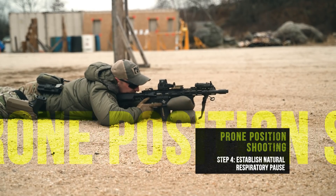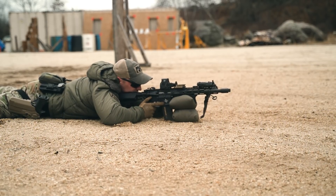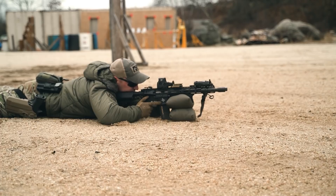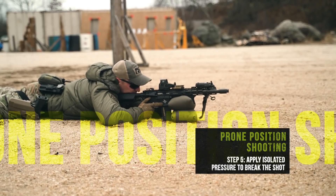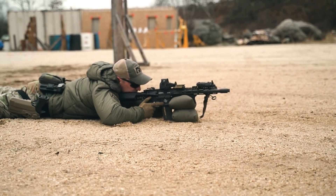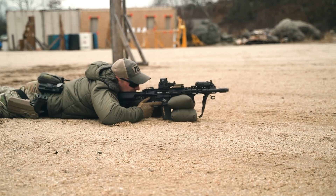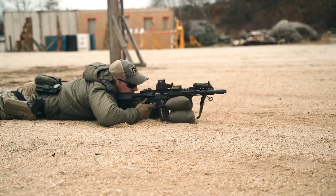I establish my natural respiratory pause — the pause between the exhale and the inhale. As I inhale and then exhale, that pause is the most consistent place to start breaking the shot. I'm never telling the gun to go off. As I cycle through my breathing and find the natural respiratory pause with natural point of aim set, all I'm doing is asking the gun to go off by applying isolated pressure straight back to the rear without disrupting the sights — and the round goes off.